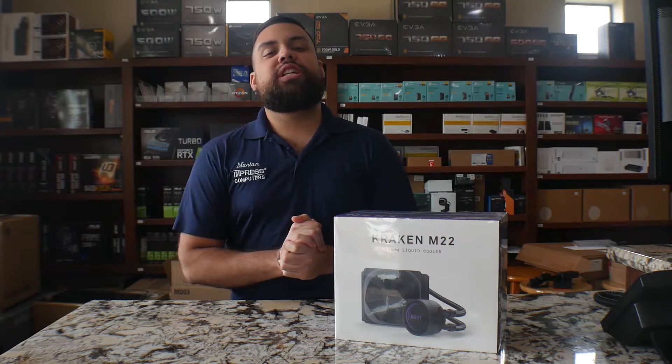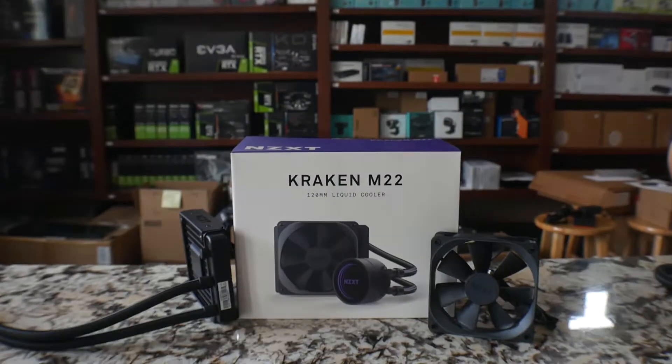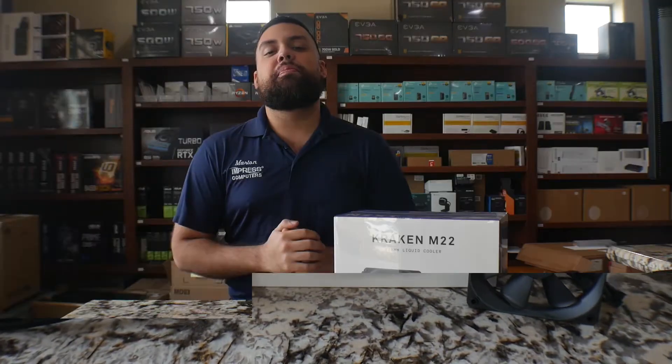Hey guys, it's Marlon from Impresspeeders. Today I want to show you guys the NZXT M22 Kraken, so let's go ahead and jump into it.